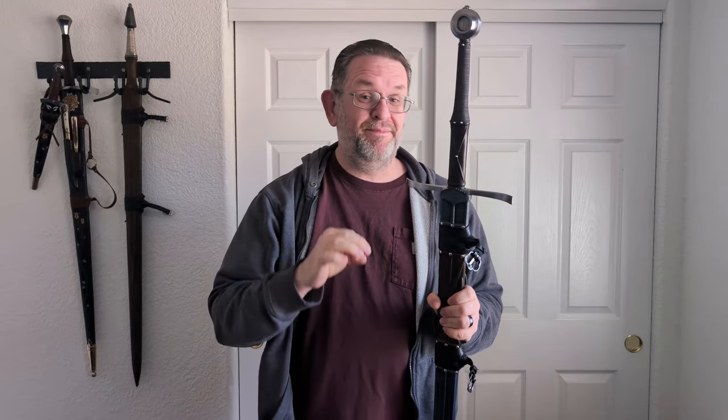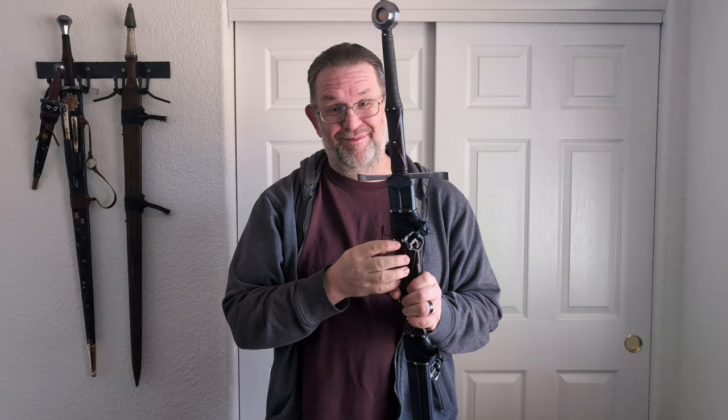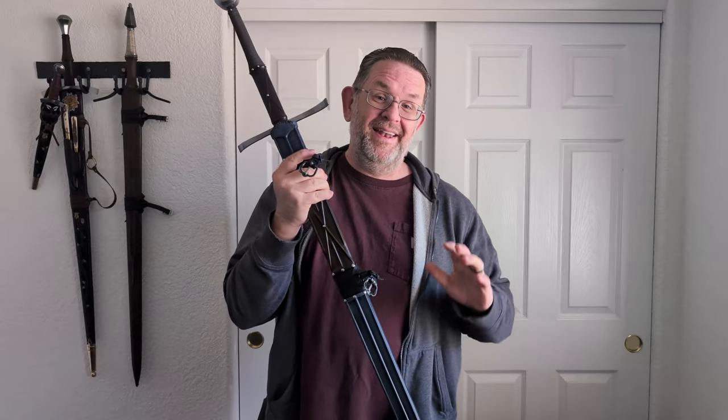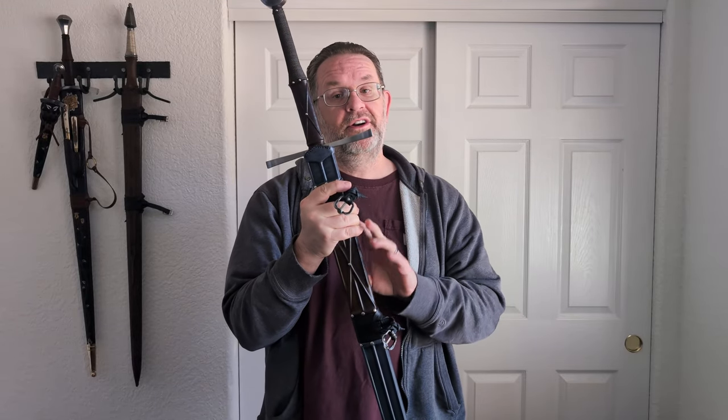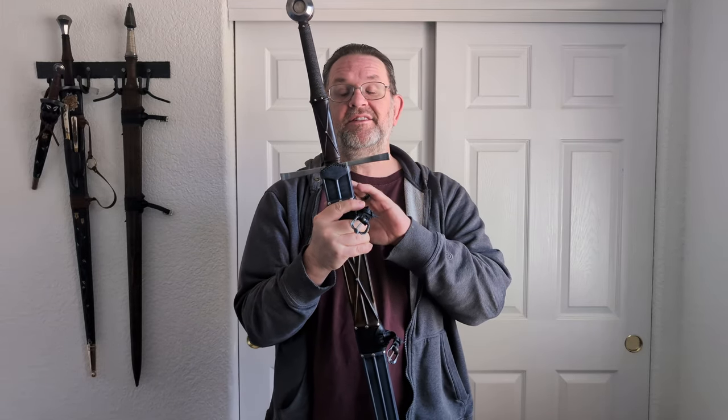It is definitely noticeably easier for me to sheathe this sword than the Wallace was, because it is so much thicker and that mouth is so much wider. This scabbard is just entirely too gorgeous — I do not want to mess up it, as it's not mine.